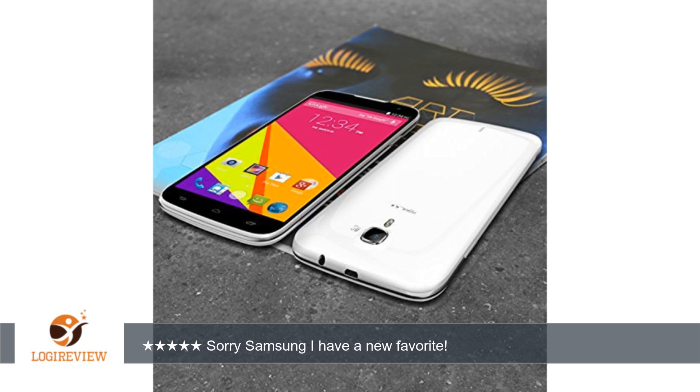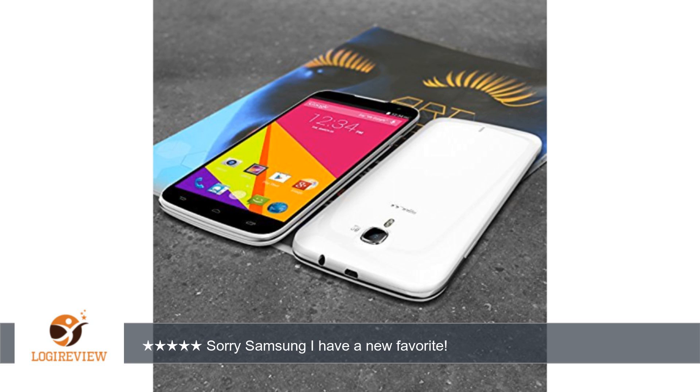So onto the phone — wow, what a display. It is amazing. Very bright and the colors seem spot on to me. It is definitely brighter than the Super AMOLED screen on the Samsung Galaxy S4.